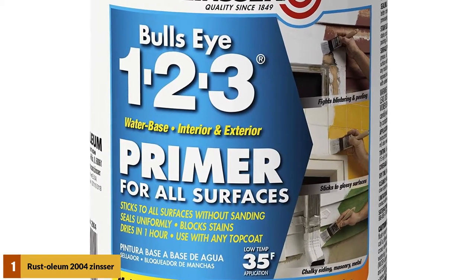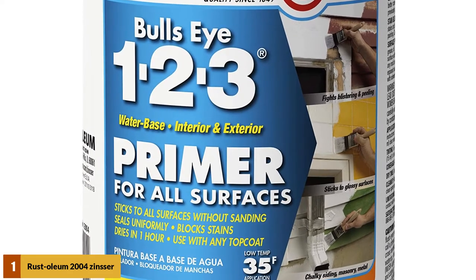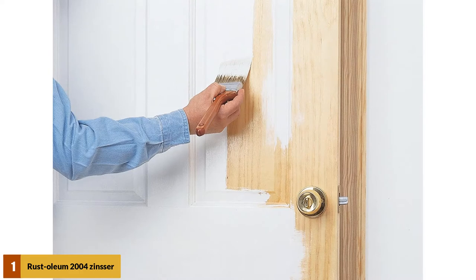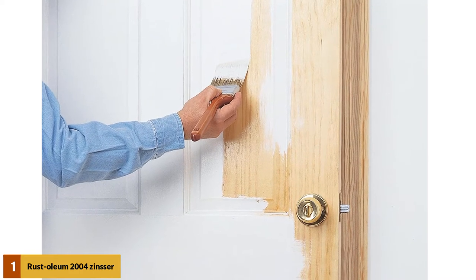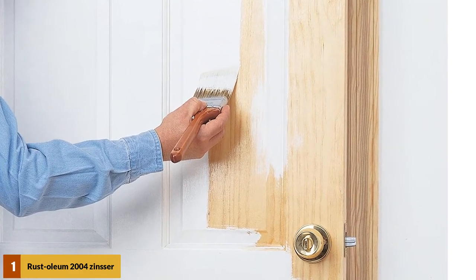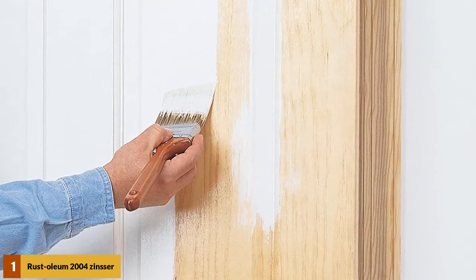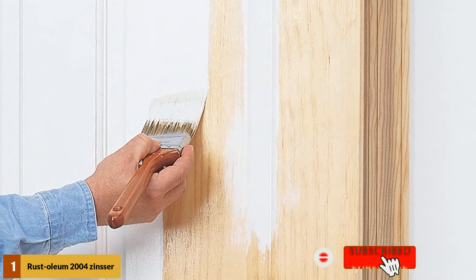This water-based primer is a multi-tasking primer. Apart from blocking gritty stains, it also prevents rust. This primer can also be used on any standard surface apart from wood, like glass or metal. Due to a water-based consistency, it is suitable for use over any textured surface and can be cleaned easily. The water-based viscosity also resists the growth of fungus.